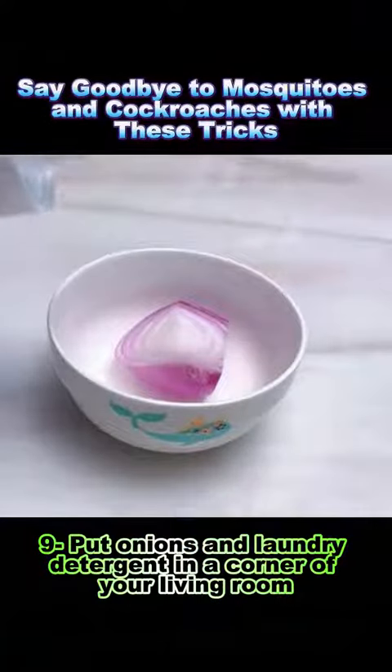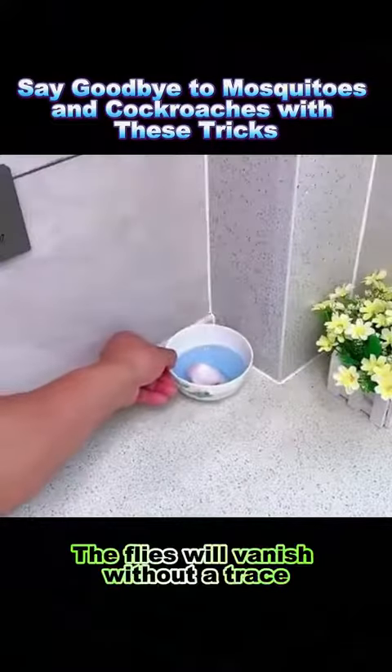Trick 9: Put onions and laundry detergent in a corner of your living room and the flies will vanish without a trace. Follow me for more life hacks.